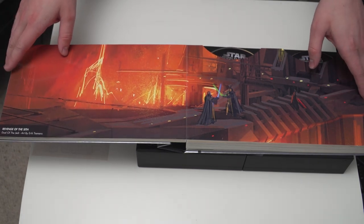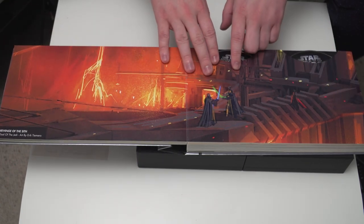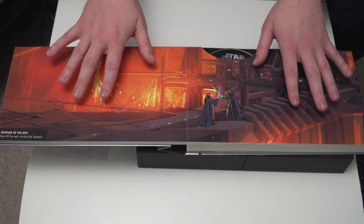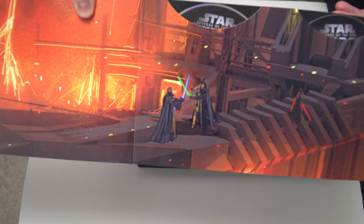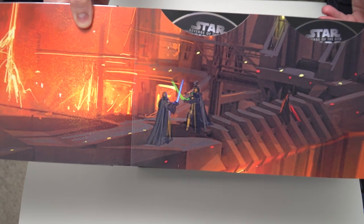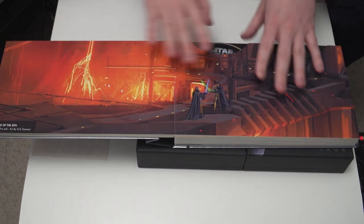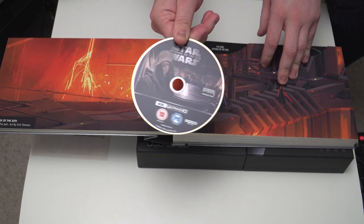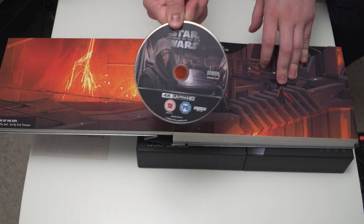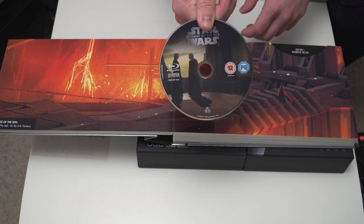Moving on, we have Revenge of the Sith. This artwork is 'Jewel of the Jedi' by Eric Tiemens. Something I'll say about this artwork — this looks quite low resolution. I don't know if that's just the original painting style and they've blown up a section of the artwork, but that doesn't look that high resolution. So they've gone all out with the resolution on the discs but resolution on the artwork? Not so much. Here you've got Revenge of the Sith 4K Ultra HD Blu-ray and then you've got the standard Revenge of the Sith Blu-ray.